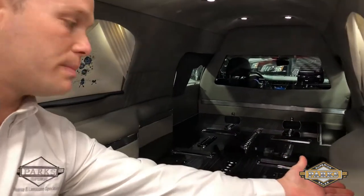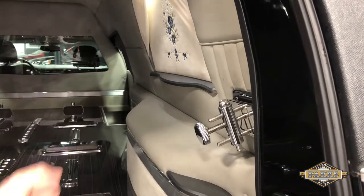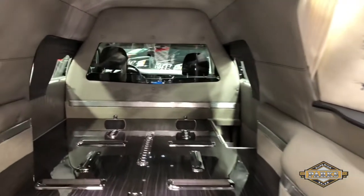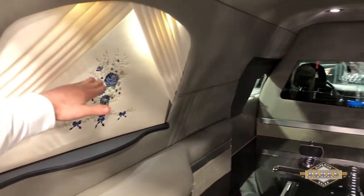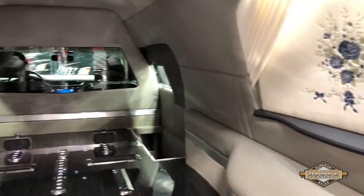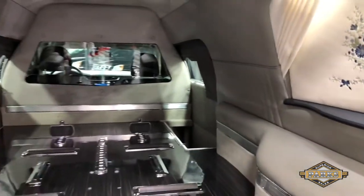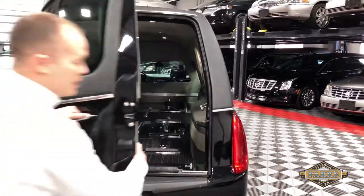Here you have your quick release bier pin right on the side wall, keeping things out of the way. You have your shale interior with your white curtains and your back-lit panels — a very nice touch they did in this car. This vehicle only has 22,000 miles.